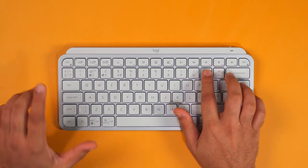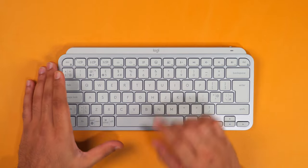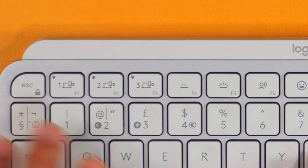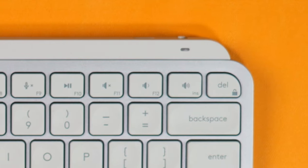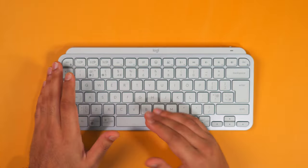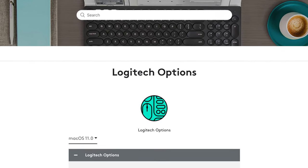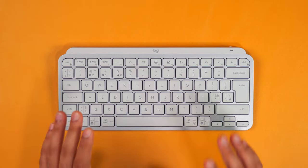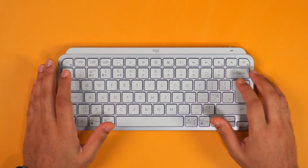On the top row of keys you have a few useful functions for both Windows and Mac, but unfortunately not for Linux. This gives you quick access to dictation, emojis, screenshots, and media functions. You need to download the Logitech Options software to make use of these functions properly. Unfortunately that software is only available for Mac and Windows — no Linux support. Linux only gives you the standard functions and media keys like volume and mute.